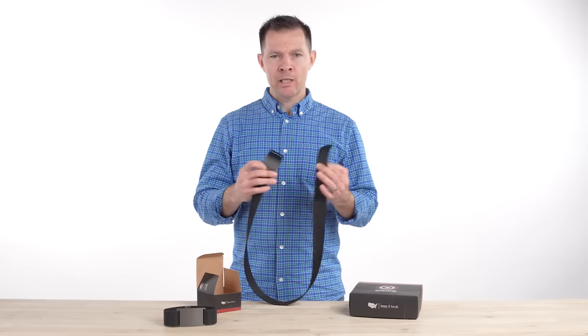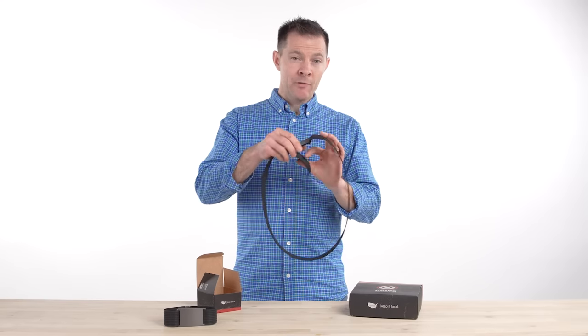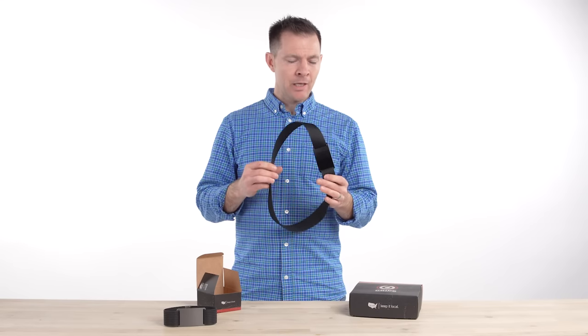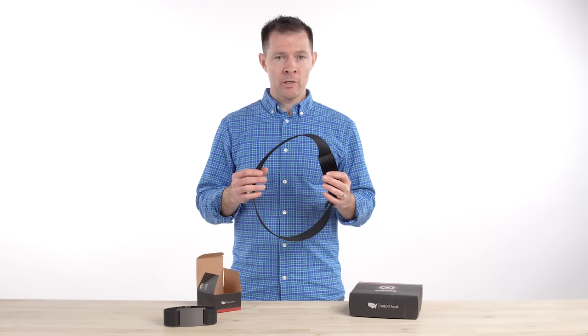This is a very versatile belt. It goes with just about everything. Grip6 belts are comfortable and they just work. They're infinitely adjustable so you can get it to that perfect size that you want, and they're really lightweight — about a third the weight of a leather belt.